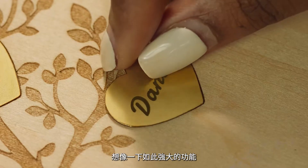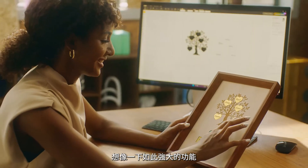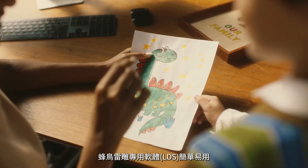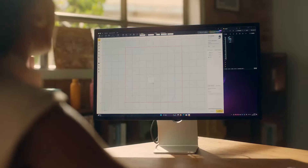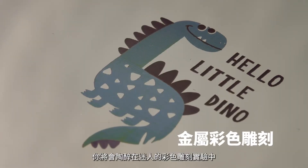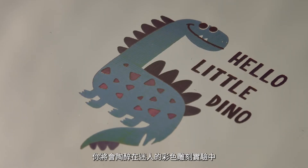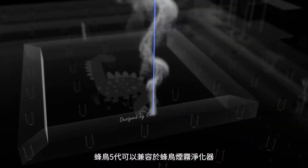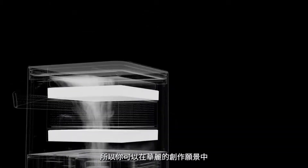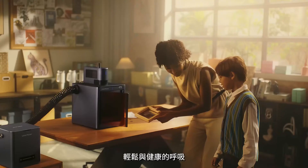Imagine the beautiful custom creations you can produce with this level of versatility and control. The LDS software is easy to use yet richly feature-packed. You'll have a blast experimenting with captivating color engraving, and LP5 works with the LaserPecker air purifier, so you can breathe easy while bringing your creative visions to life.